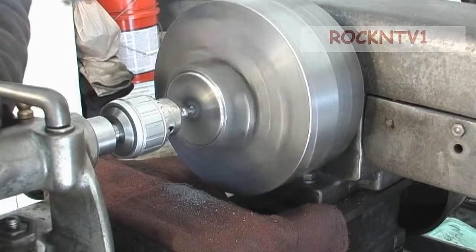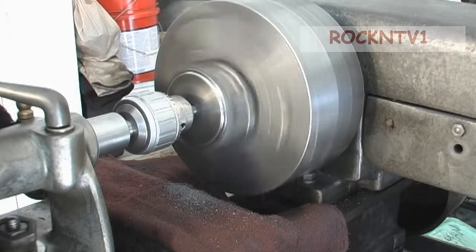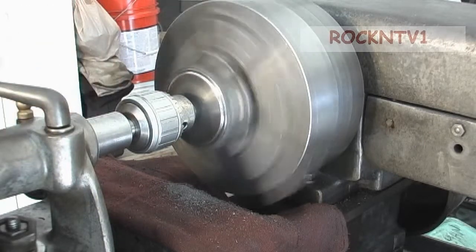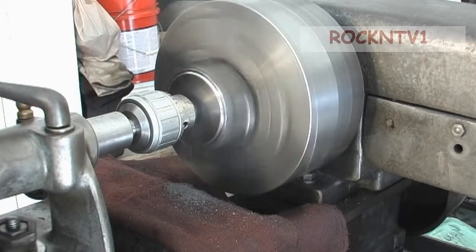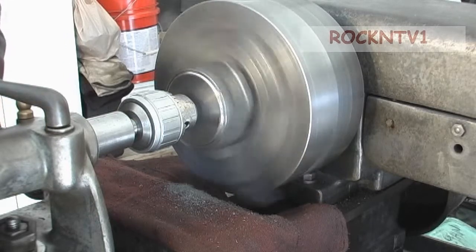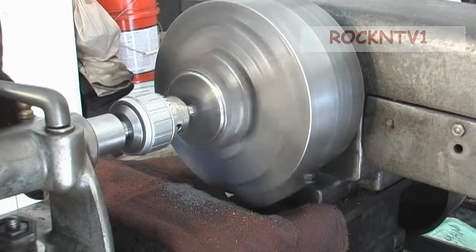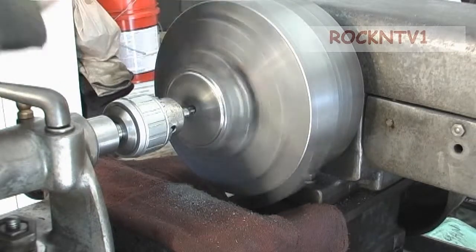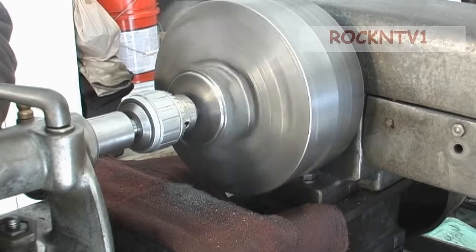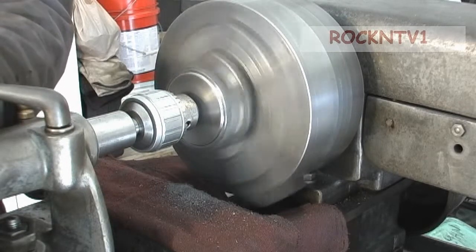One thing to think about that nobody ever talks about when they talk about drilling big holes from the tailstock is the fact that there's only a tiny little keyway in there holding the tailstock's finisher turning. So really, the tailstock, while it is okay for drilling, it's better for just running centers and stuff. You can't drill from here, but my Miller machine has a two-horsepower motor on it but it's only rated for a three-quarter inch drill bit.